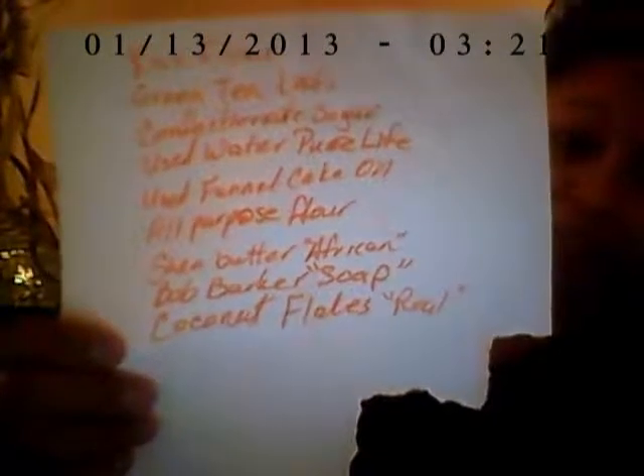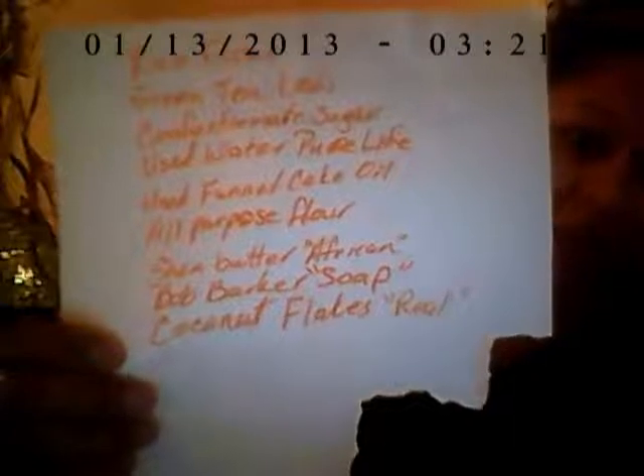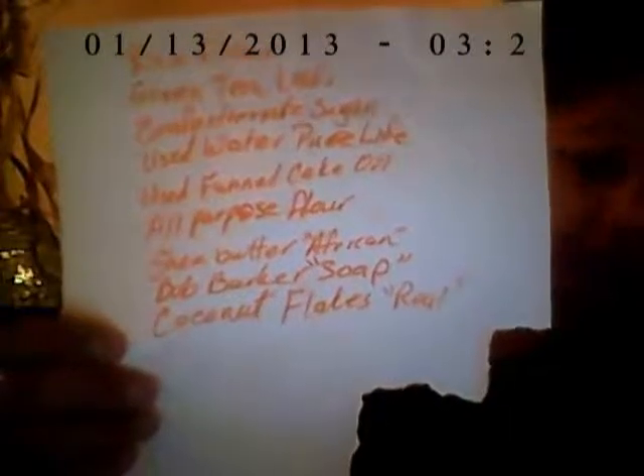Shea butter — the African kind — Bob Barker soap, which is soap operas too, and coconut flakes, which are the real ones.